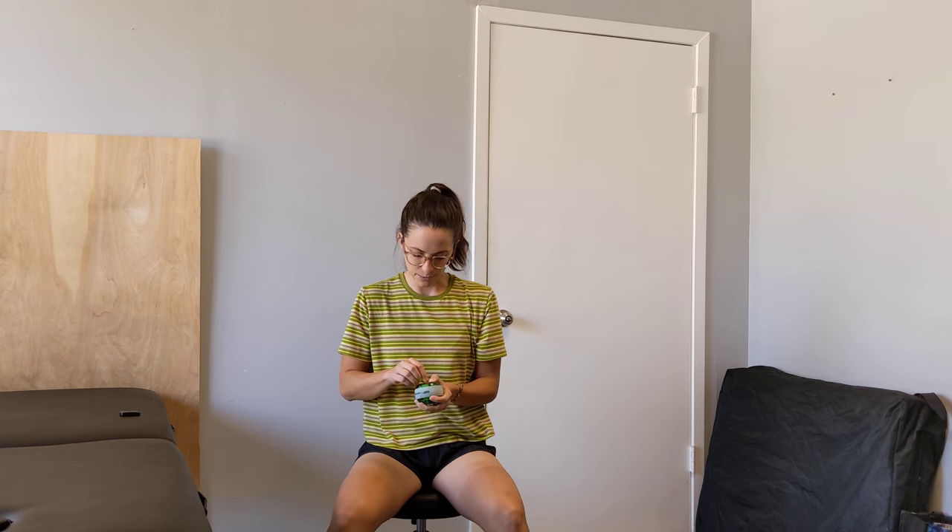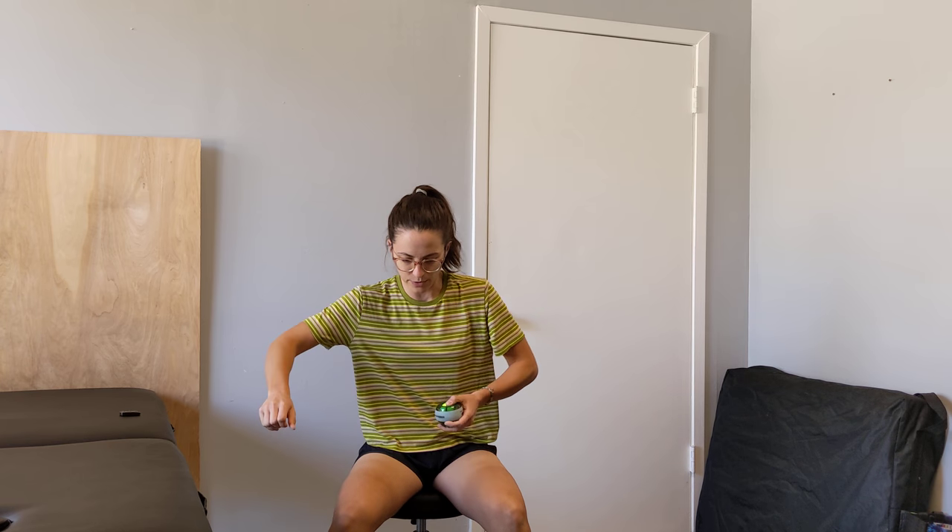I have a string — the string that came with it — wrapped around the ball inside this spinner to help me start it. Some people can get it started just by spinning it with their thumbs or rolling it on the ground, but I keep the string because that's the easiest way for me.